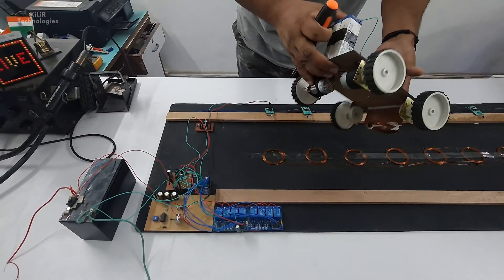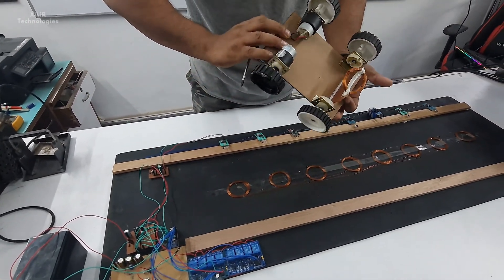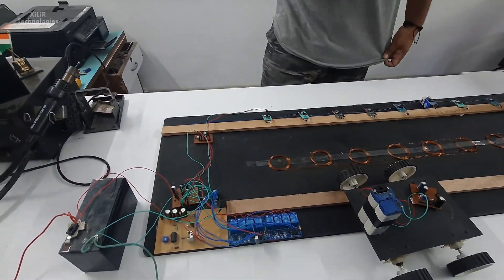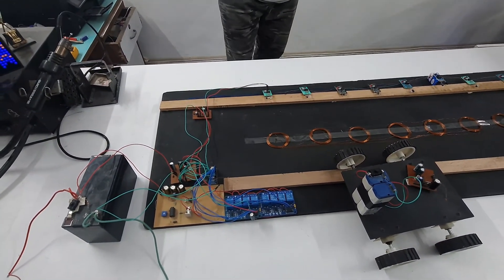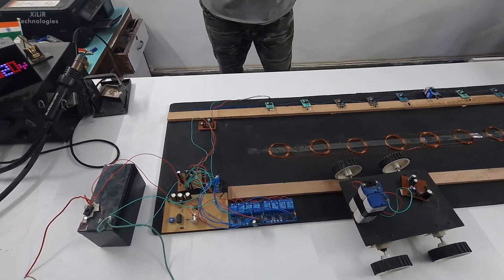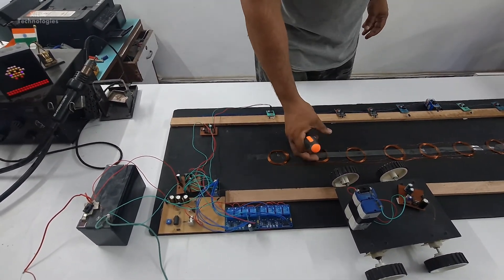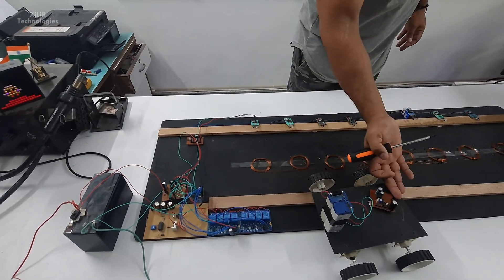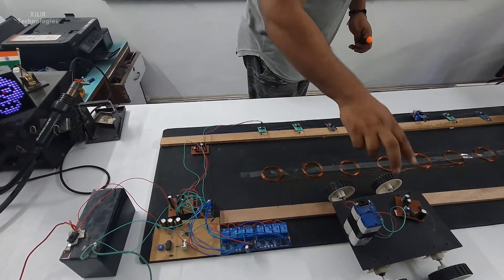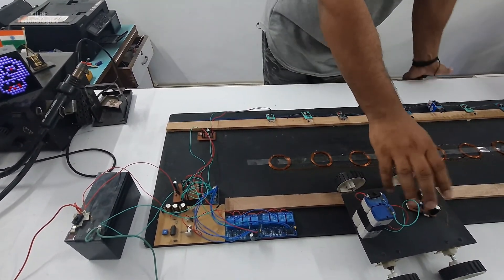Now let's see the robotic part, where we have made one small robotic vehicle with DC motors and a coil connected at the bottom. This coil will get wirelessly charged and we are showing one LED which is glowing just to show that energy is delivered. We can also use a phone and it will show charging. We can also use booster modules and put it into the battery so the battery will be charged.